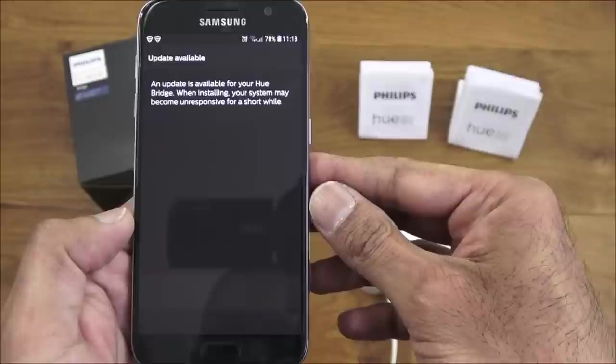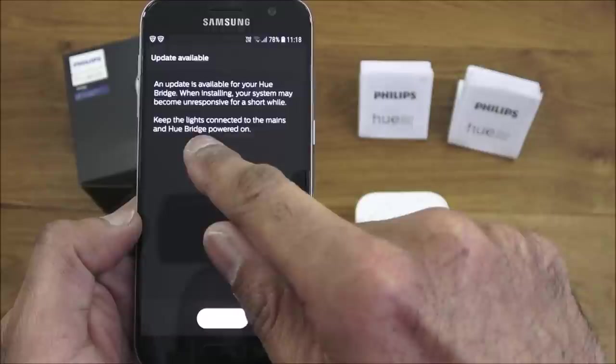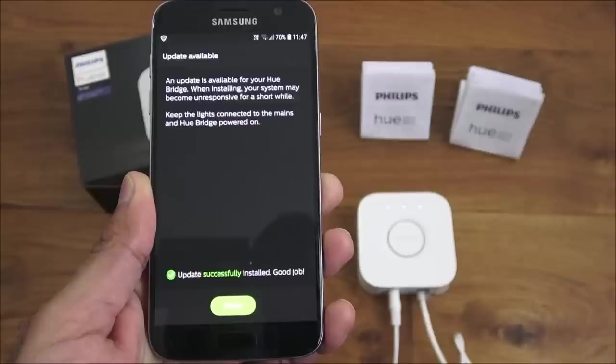An update is available for the Hue bridge. When installing, the system may become unresponsive for a short while — keep lights connected to the mains and the bridge powered on. We click Update, and the update is successfully installed. Click Done.